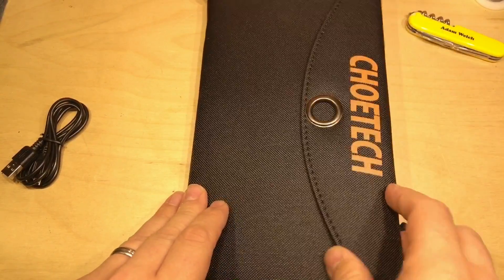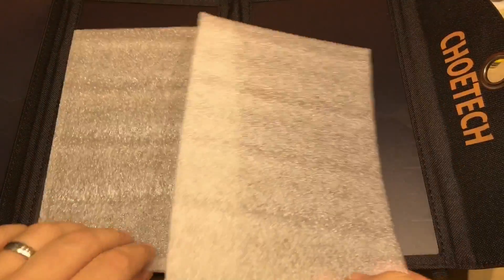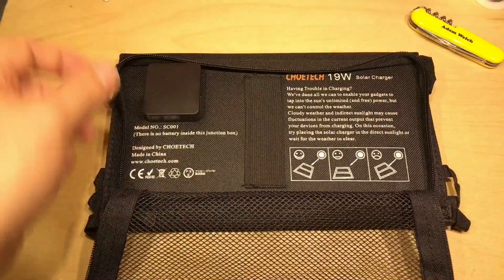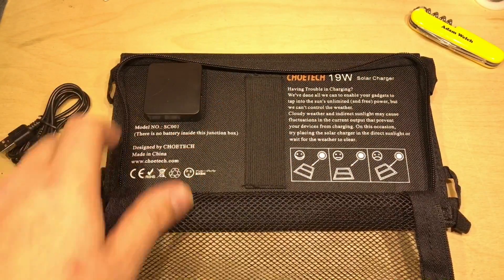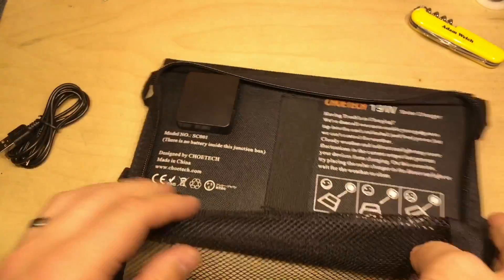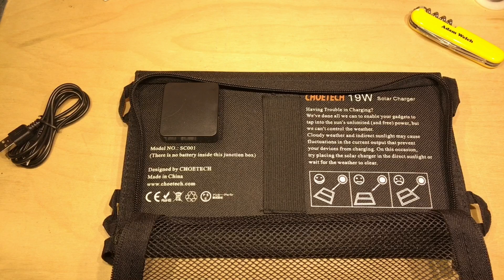This particular panel has magnets to keep it closed, and once you remove the protective wrapping there are three panels. On the rear of the item is a sort of net bag, some silica gel, and the USB ports. Two USB ports with no LED in the middle to suggest they're working. This panel claims 19W, which is 3A apparently at 5V, although that maths doesn't quite work out for me.